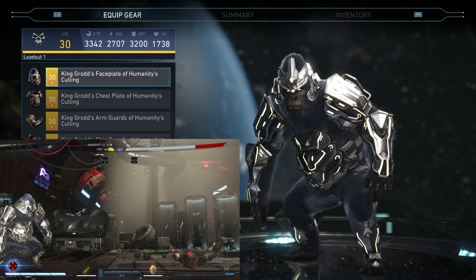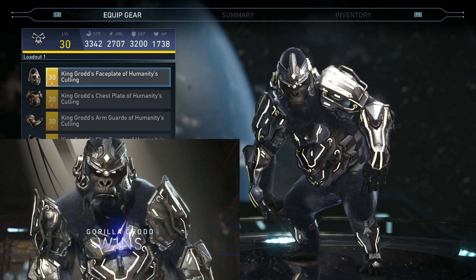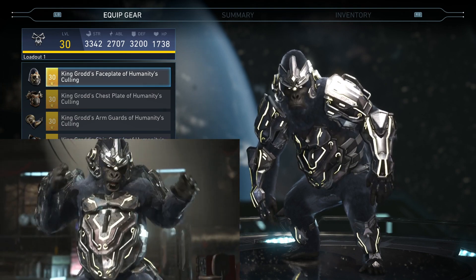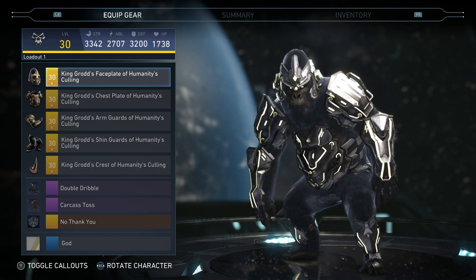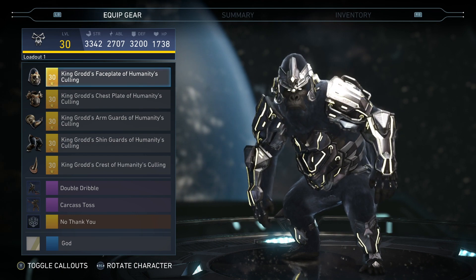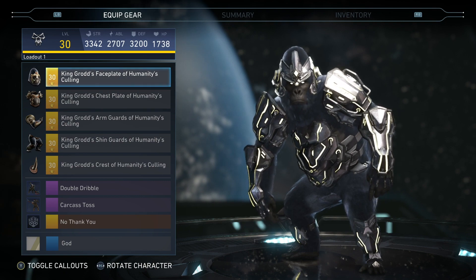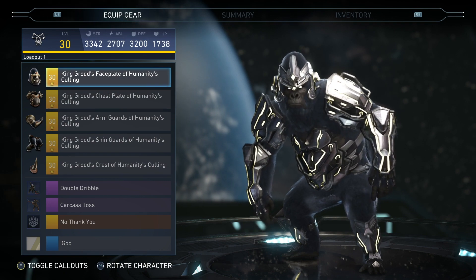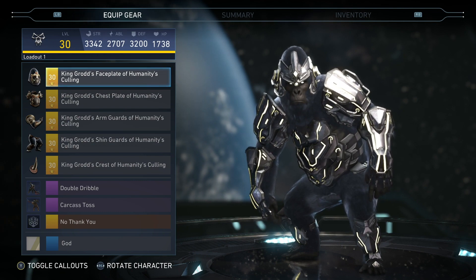Anyway, that is all the shaders — that is what Gorilla Grodd's new five-piece set looks like. Let me know in the comments how y'all feel. I personally don't play Gorilla Grodd, but I play him every once in a while just for fun, and I like this set. Let me know in the comments how y'all feel about it. Until the next video, I hope everybody's weekend was great. I will check y'all later. I'm out. Peace.